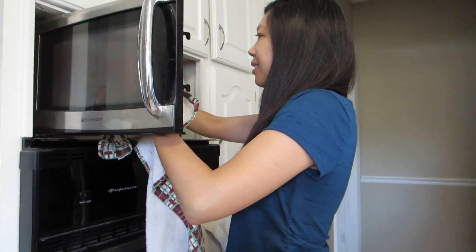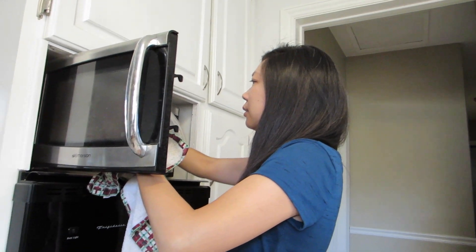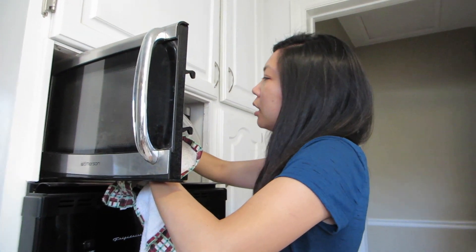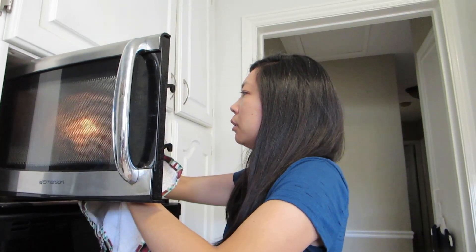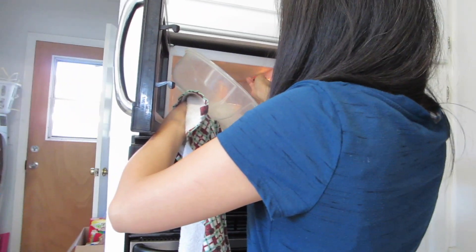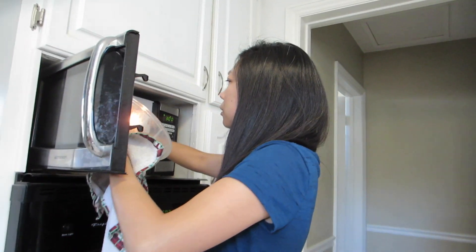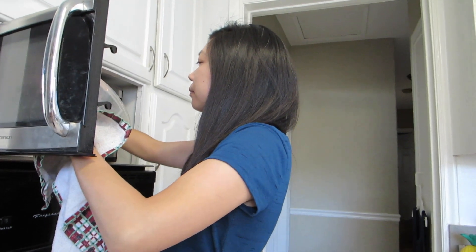One thing it doesn't say to do is mix it halfway, but I always like to do this. Just because when you're cooking in a microwave, it doesn't really get it all even. So halfway, you like to just mix it up and then it'll cook better, it'll cook more even. PJ still didn't clean up his mess on the chair.